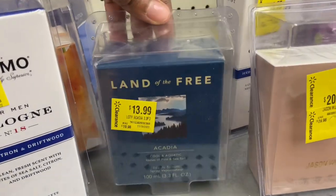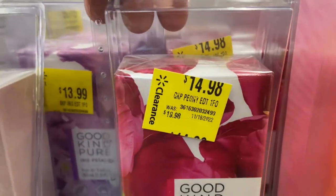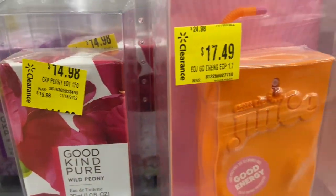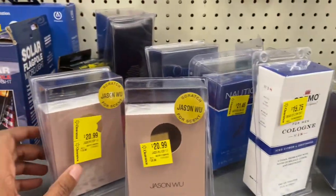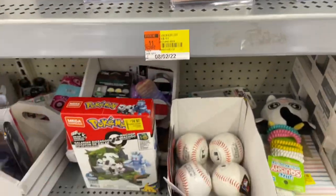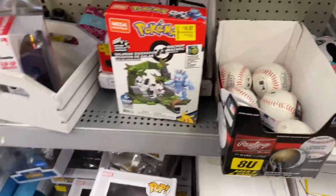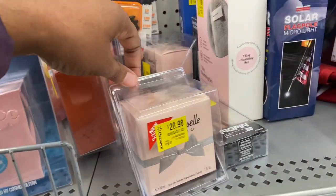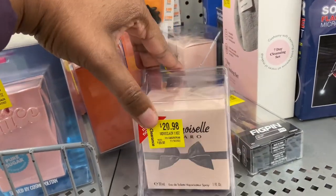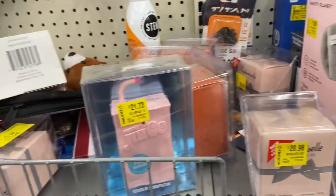They're putting fragrances on clearance. If you've heard of Land of the Free, it's $13.98 down from $20. This is the Good Kind Pure, the Juice. Jason Wu is now $20 down from $29.98. And there are some baseballs for $4.88. This one is Mademoiselle and this one is a Zara, $20 down from $29.97.